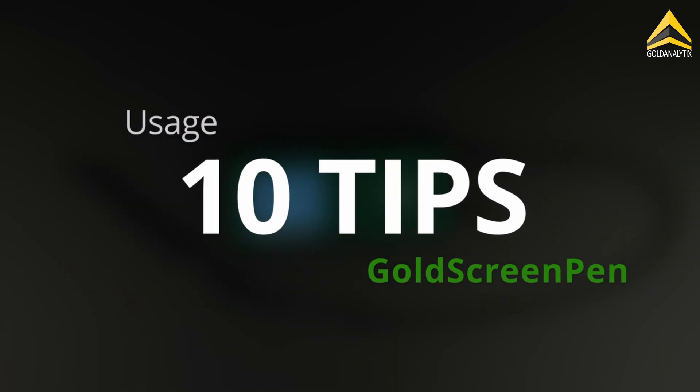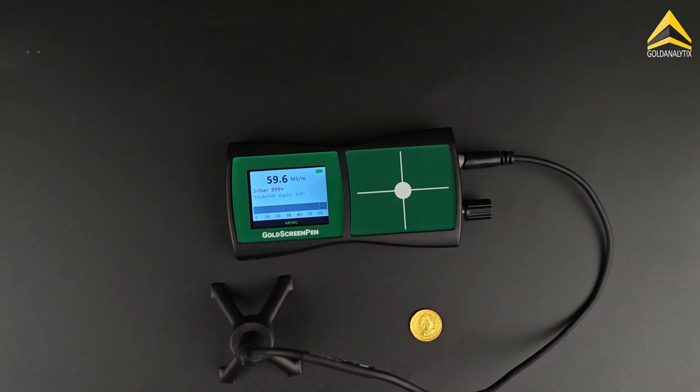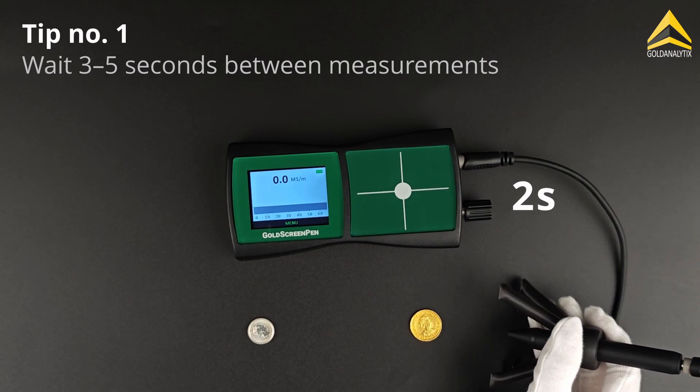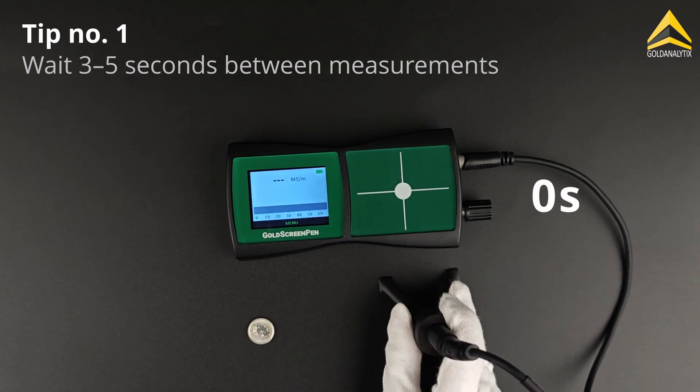10 tips for using the gold screen pen correctly. After each measurement, wait about 3 to 5 seconds in order to allow the device to reset to zero.